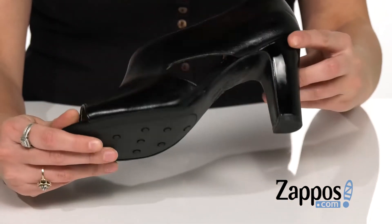And it's all on top of a textured man-made outsole. Look classy in Karen — they're by Lifestride.